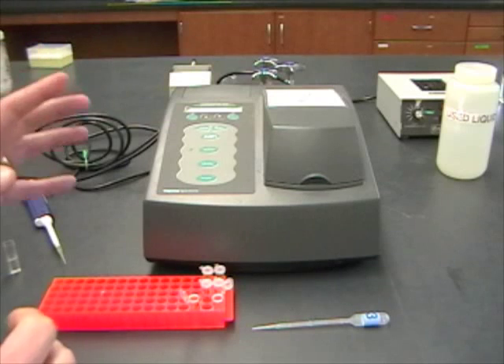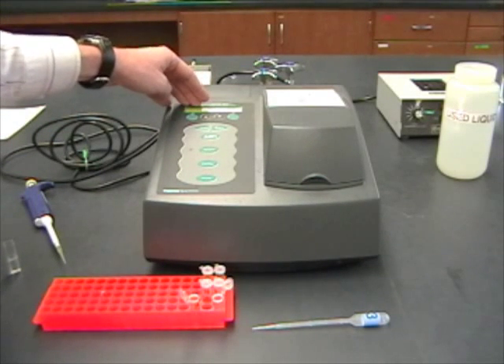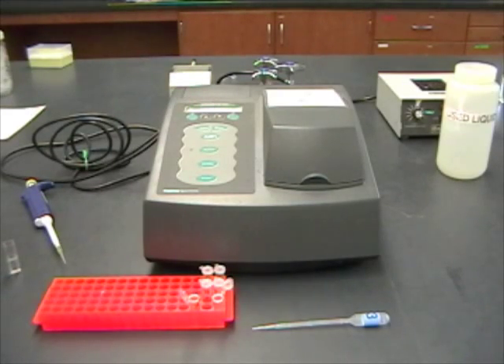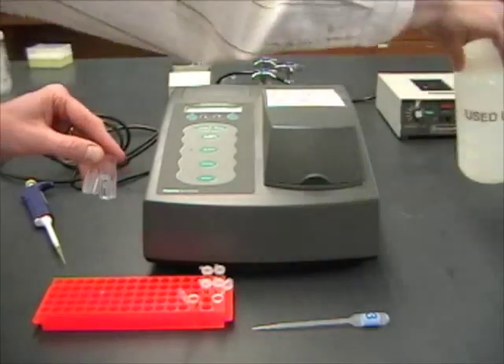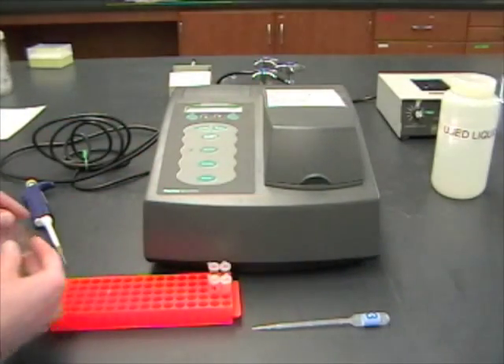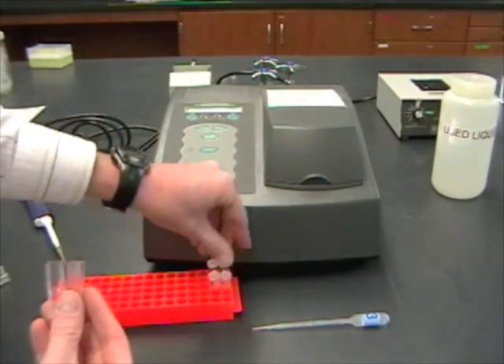It's important to remember: when we were checking for the number of cells, this was set at 600 nanometers. For checking for that yellow product, it's at 420 nanometers. When this is done, I can dump both of these out — everything goes into the used liquid containers. Then for the 20-minute time point, I have a new blank and a new test tube.